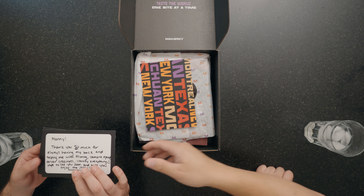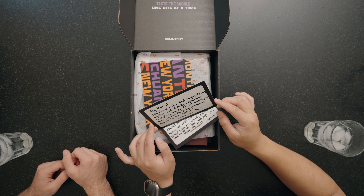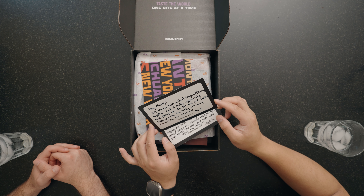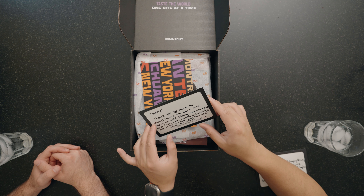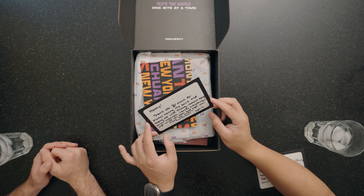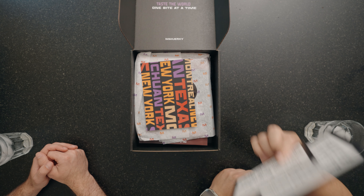It looks like we got some cards. You guys are so sweet. We got a card from Max and Sophia. It says: 'Hey Manny, it's always such a blast hanging and filming together, and I really appreciate everything you do for me and Sophia. Hope you like the jerky and looking forward to the next one. Max.' And from Sophia: 'Manny, thank you so much for always having my back and helping me with filming, camera equipment, server craziness, literally everything. Hope to see you soon and hope you enjoy the jerky. Sophia.' I really appreciate the cards.